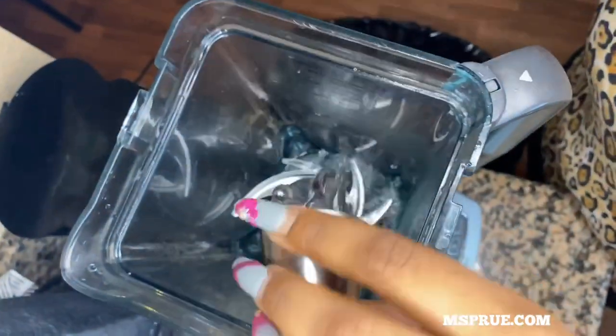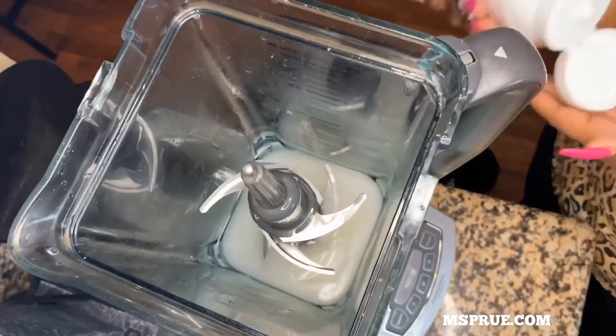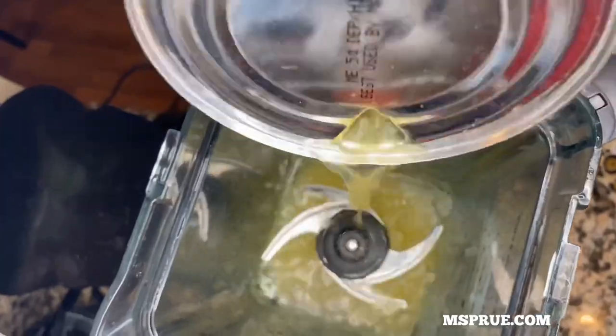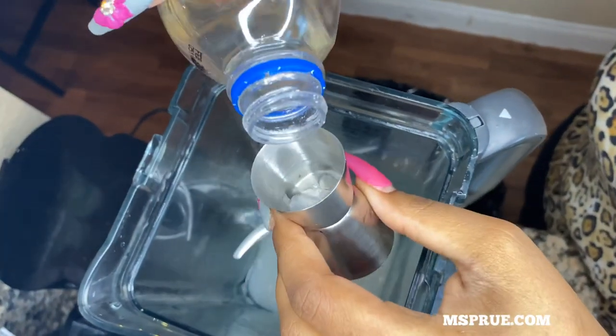Now it's time to blend the piña colada part. I'm putting in three shots of the Malibu coconut rum into my blender and also squeezing in the cream of coconut. Then I pour in my simple syrup and my hundred percent pineapple juice. If you don't know what simple syrup is, it's equal parts of sugar and water cooked in a pot.